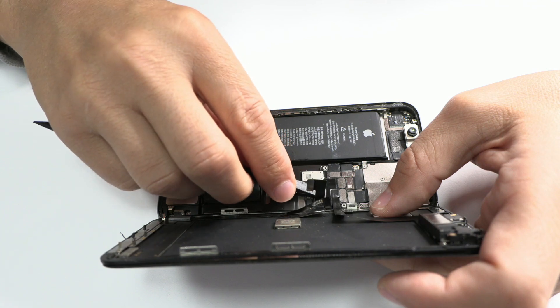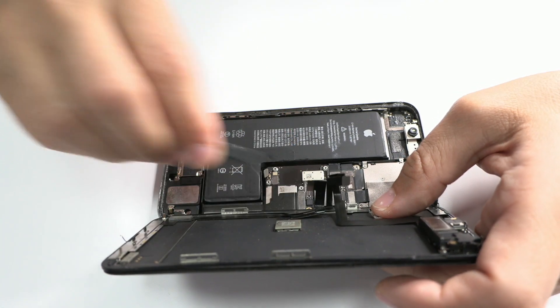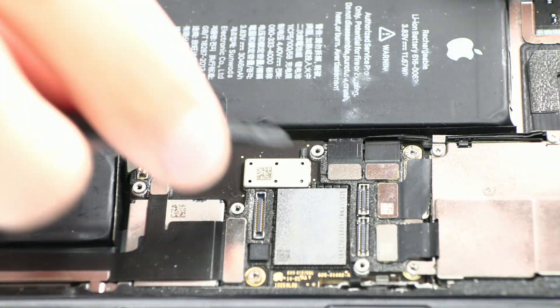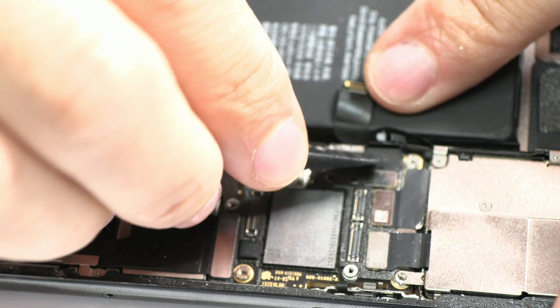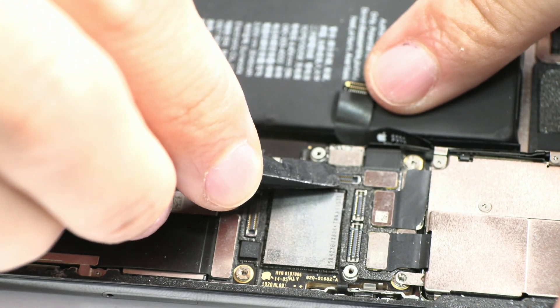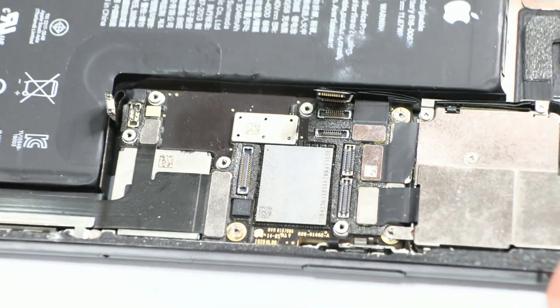Next we disconnect the screen connectors. Remember that the client mentioned that the touch screen stopped working correctly. To perform an effective repair we need to gather all the information provided by the client, asking him how the failure occurred.